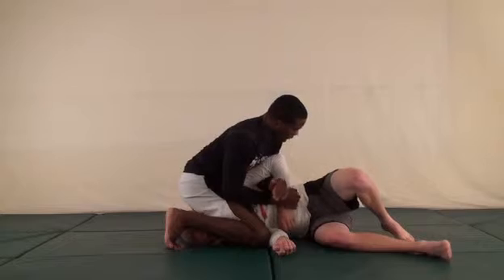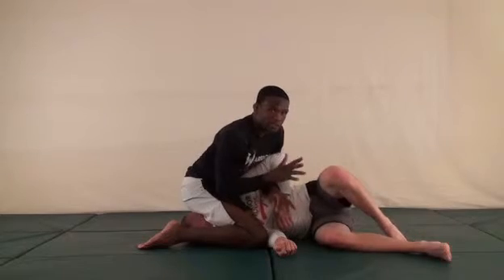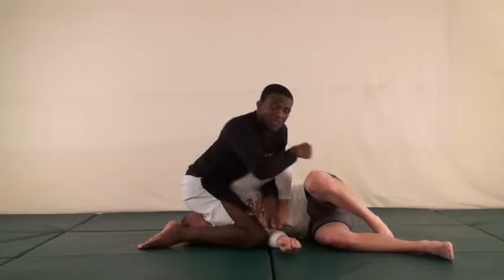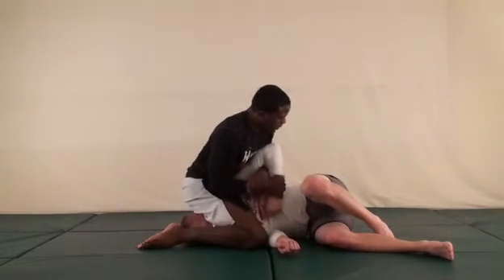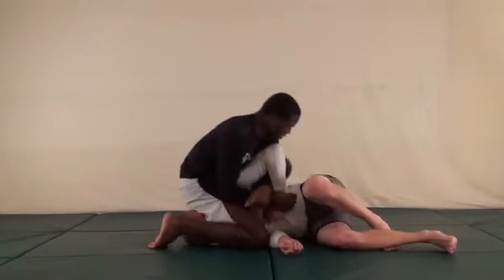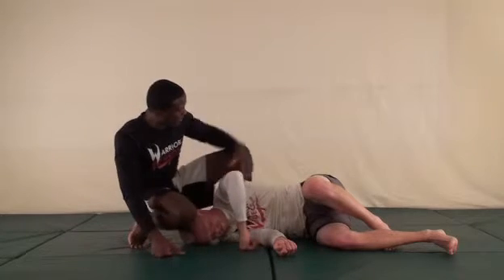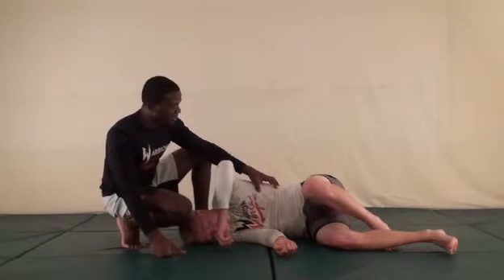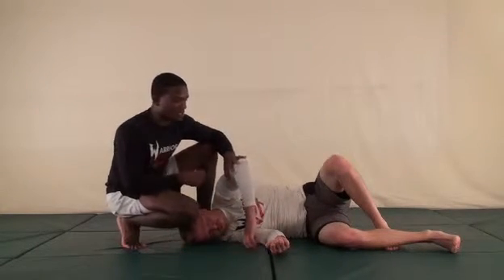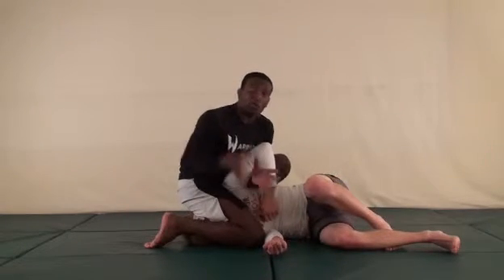There are all kinds of things that can happen when trying to get the kimura — you've got to have many different options. If I can't pull his hand away and he's defending well, I'm going to step my leg up to his back, put my foot underneath his back, and put my shin across his back as high as I can so I can be really tight when I apply the submission. From here I'm just going to pivot — not move out, just pivot and sit down.